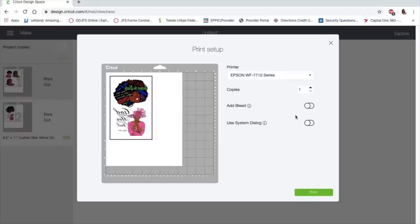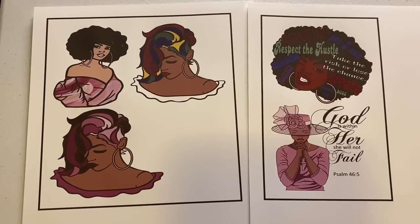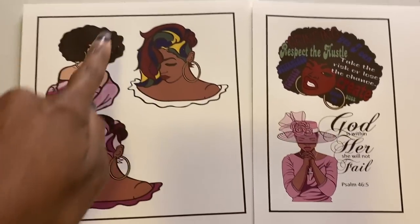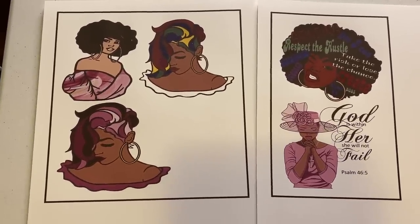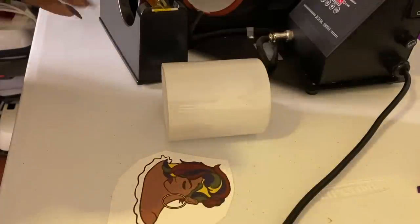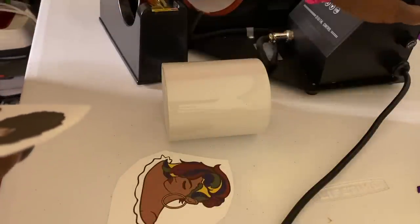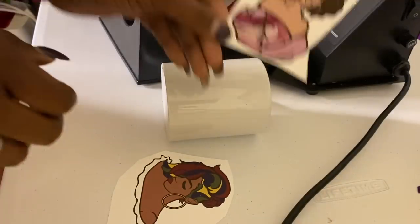I'm going to take my bleed off and go ahead and print. The images are printed out now. What you need to do is cut around the black line — the black line will not show. I'll cut them out and show you how I put it on the mug. I've got the images cut out and my mug press was ready, so here's the first image and here's the second one.